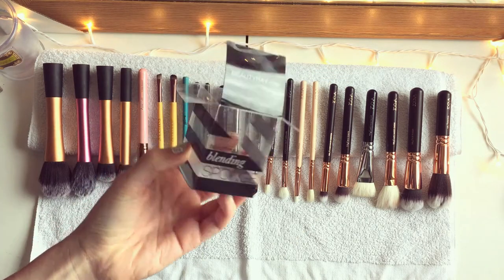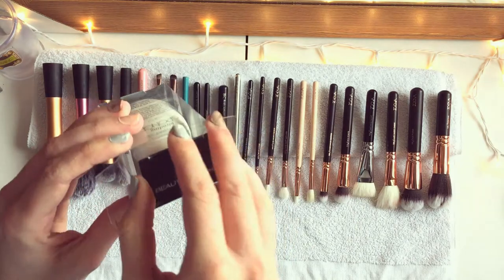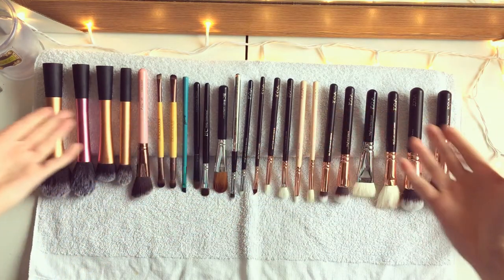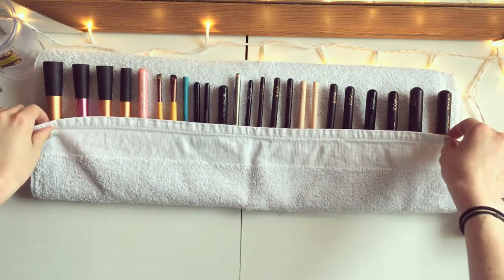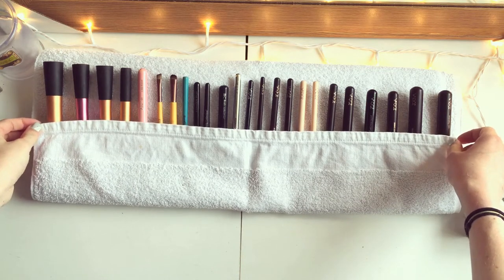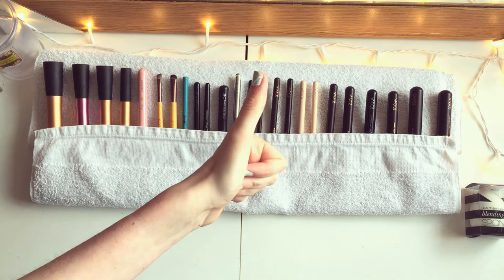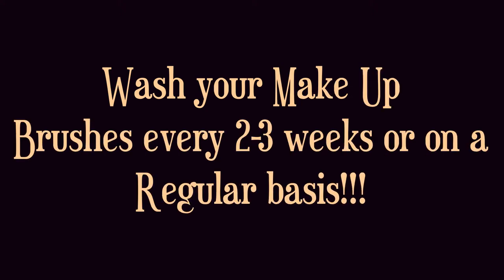I'm taking my beauty blender box and putting my beauty blender inside — just so no dust gets on it. Once that's done, just lift the end of the towel over the brushes. Leave them for 7-8 hours or overnight, and you should be fine for the morning to reapply your makeup. I recommend doing this every 2-3 weeks — some people do it every week. I tend to do it every 2-3 weeks because I don't use that much makeup in a week. If you use your makeup a lot, then do it every week.